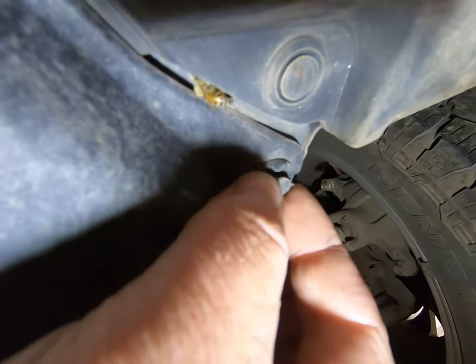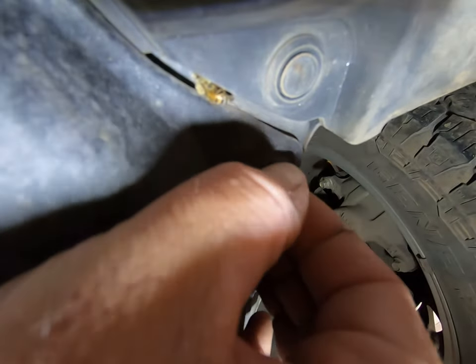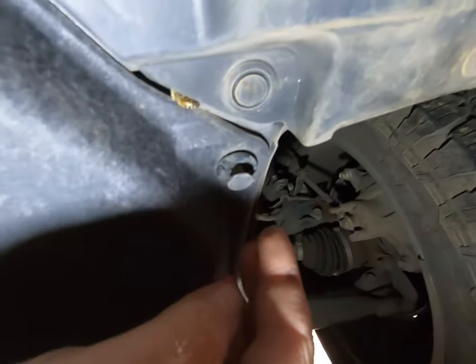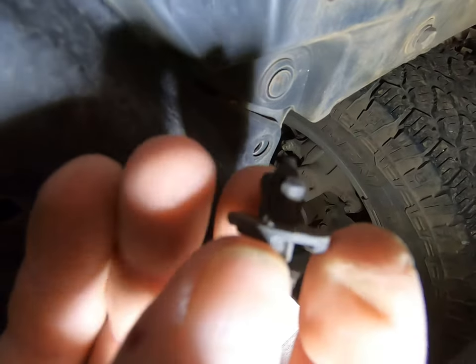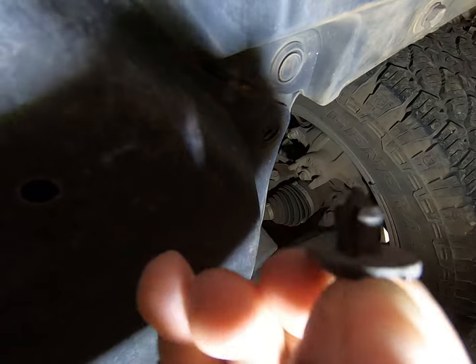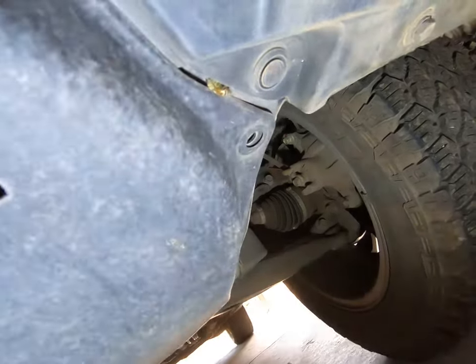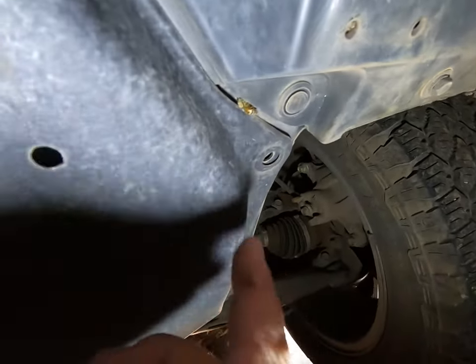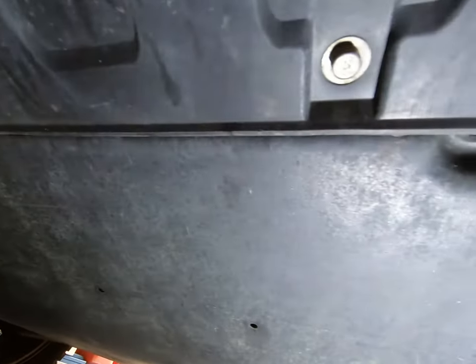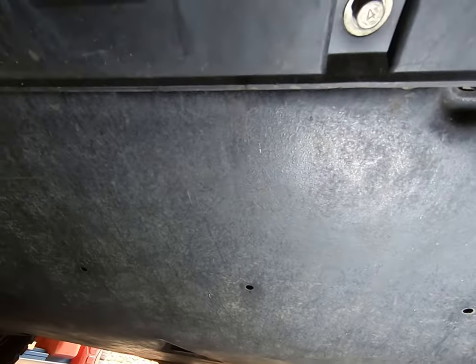You need to pry the middle bit out just like that. They kind of look like that, and then the whole thing should just pop out. When you push them back in, that middle bit's got to be out — pop them back in, push the middle in, and that's it. There are four of them, two each side. Let me just get this off quickly and I'll come back to you.